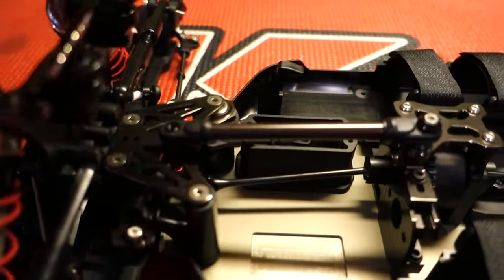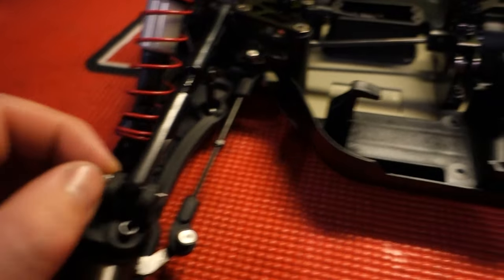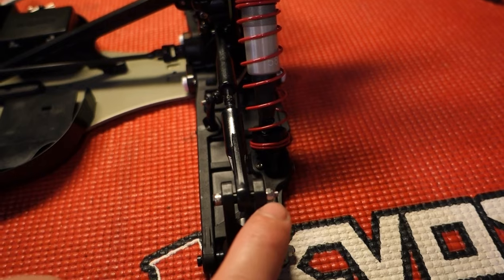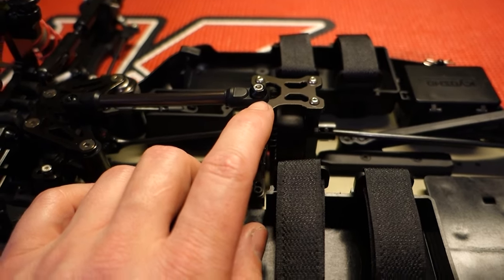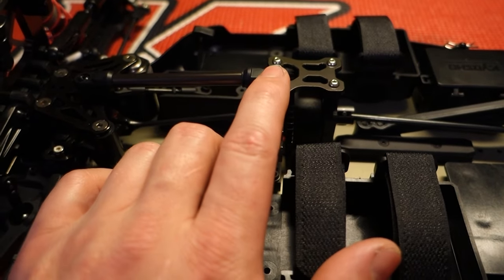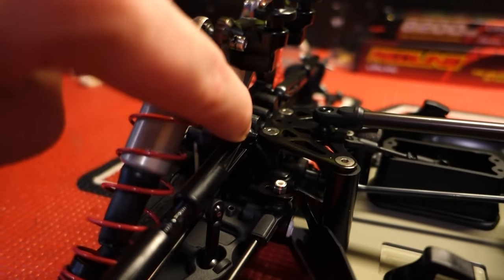We have the titanium screws in here. I need to get some longer bolts for the front right here — kind of ran out of them — just so I can put the nylon nut on the backside. And right here, I can't remember what they call these things, but they're just aluminum washers with a nice beveled end to it. It just makes it look complete — you don't have a hole. I also put them on the end right here, but I'm still waiting on those to come in.